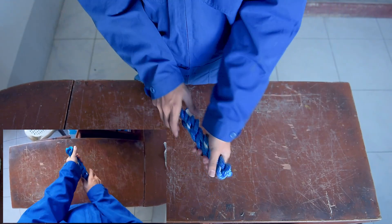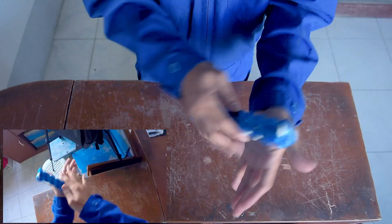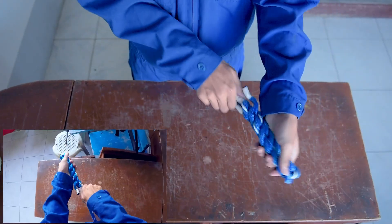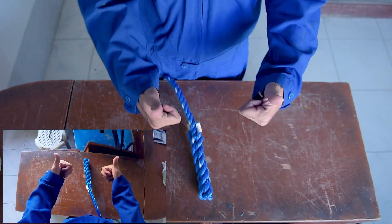Once done, rub the splice against your palm. And there you have it, a back splice. We'll see you next time. Bye.